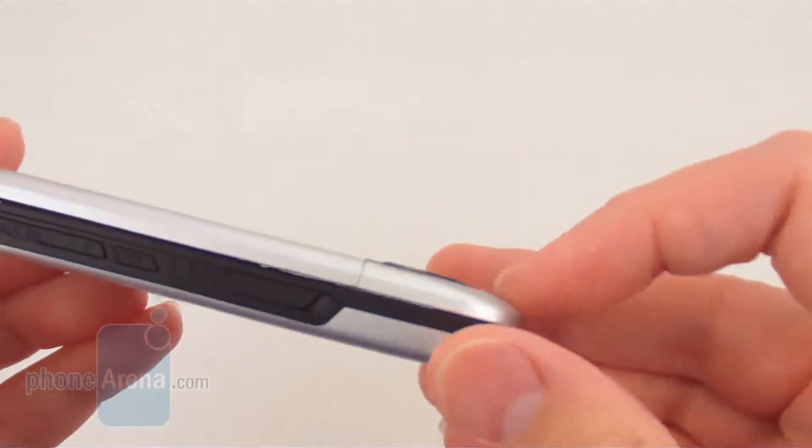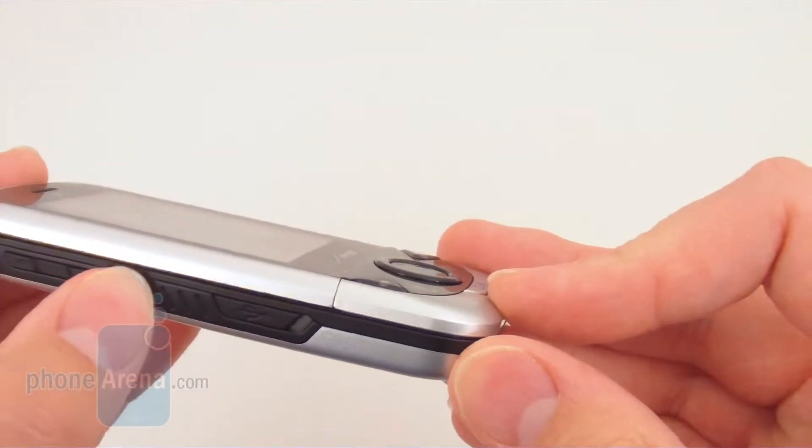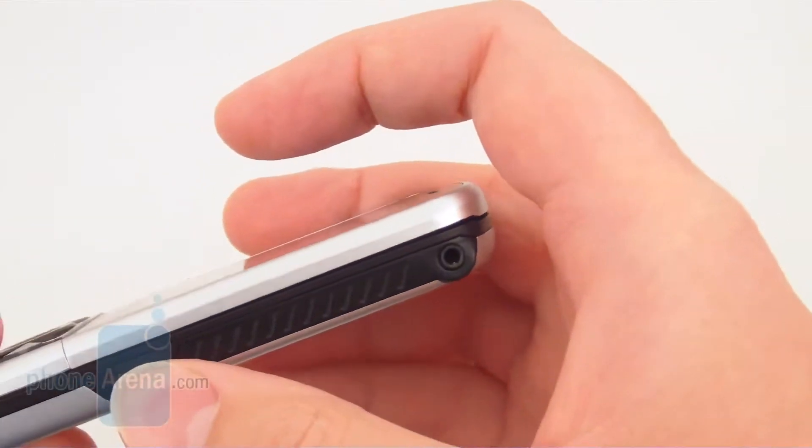Along the sides of the phone, there's the volume rocker, speakerphone button, micro USB port, and a dedicated camera button.